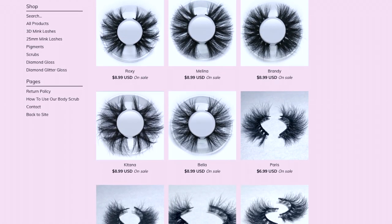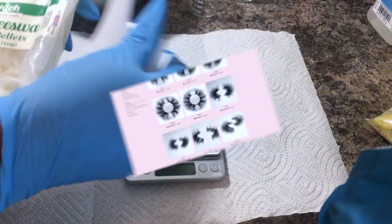Make sure you guys go ahead and check out that website down below. Right now I have some great deals going on for eyelashes — I have my 25 millimeter minks on sale as well as some 3D minks with 11 styles to choose from.